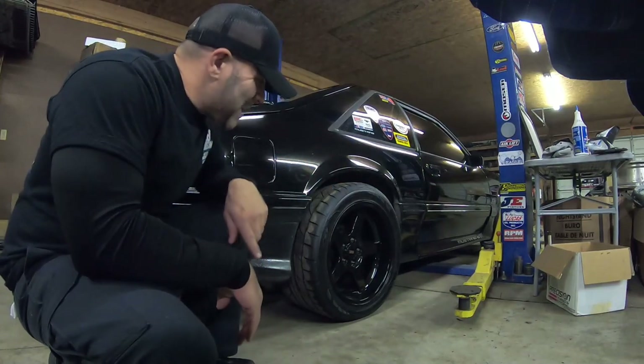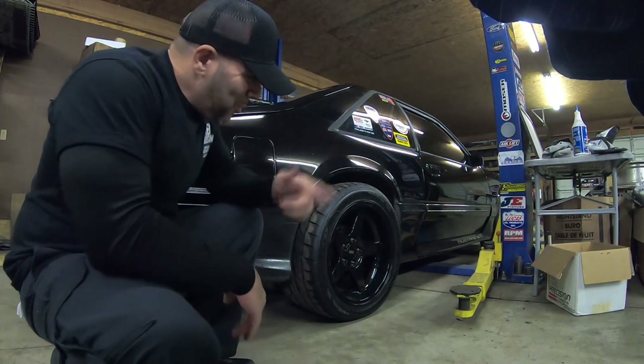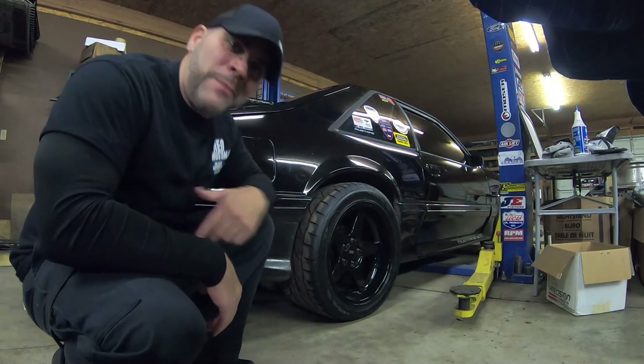If you guys are curious to see how I got that big wheel on the back of my Fox body, why don't you stick around, hit that like and subscribe? Let's get in.